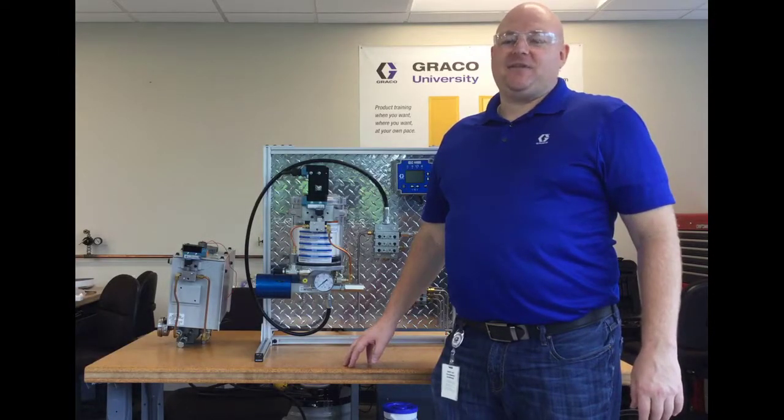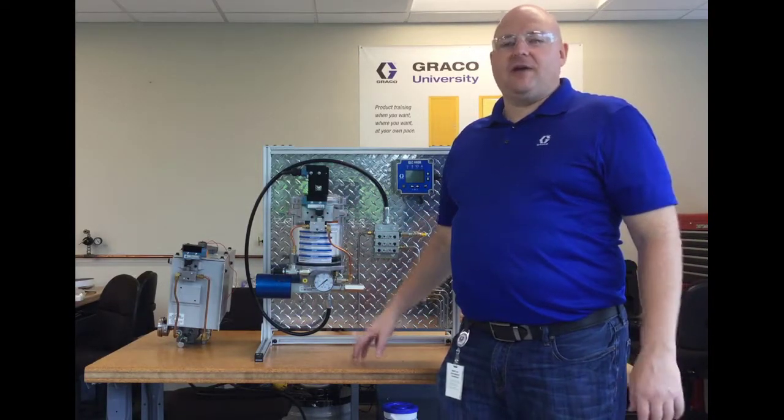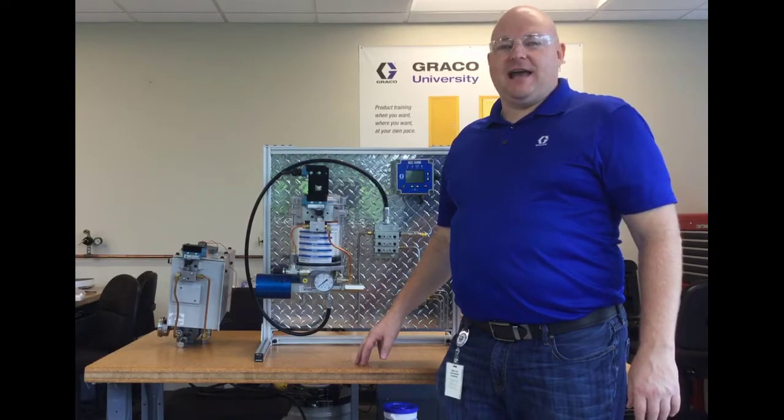Thanks for watching. If you have any questions about Moduflow systems, their accessories, or any other Graco product, feel free to contact us.